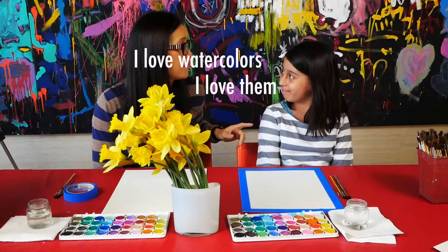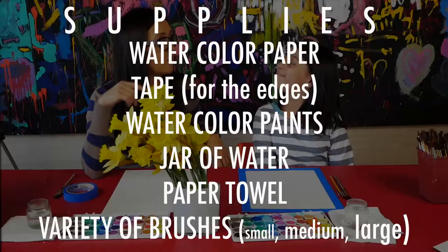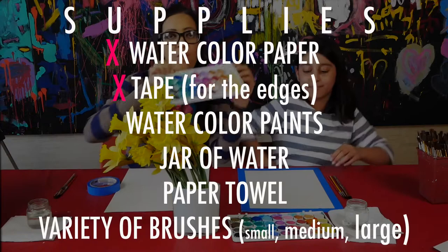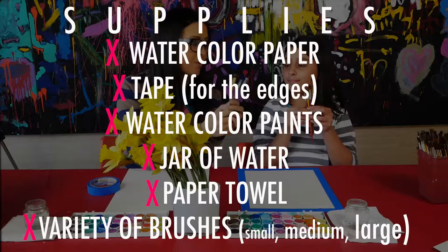I'm going to teach you how to make a watercolor still life of this vase of daffodils. First let me tell you what we're going to need. What we're going to need today are watercolor paper — and we are going to tape the edges just like Alaha's looks — watercolor paints, a jar of water, a paper towel, and a variety of sizes of paint brushes.